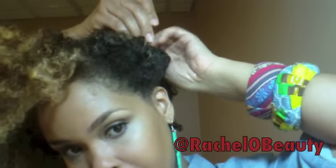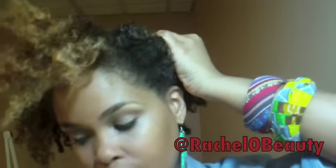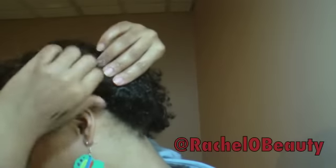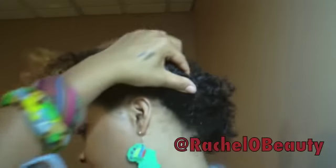And you just basically start pinning. It doesn't have to be extremely perfect, but you do want your bobby pins to be nice and secure. So you just tuck the bobby pins in like that, and then you go around the back and just do the same — just roll the hair under like this and tuck in your pins.